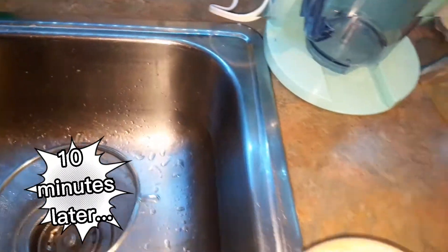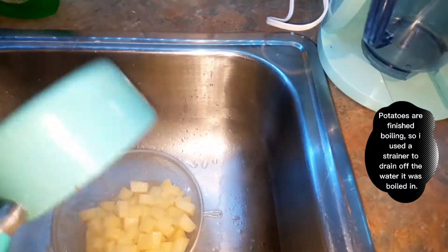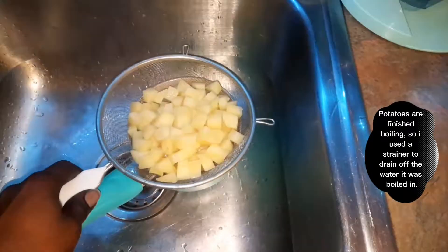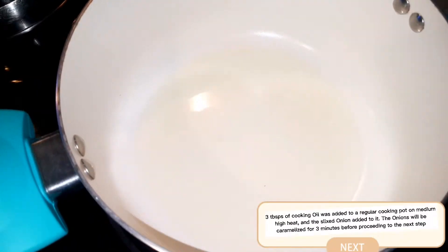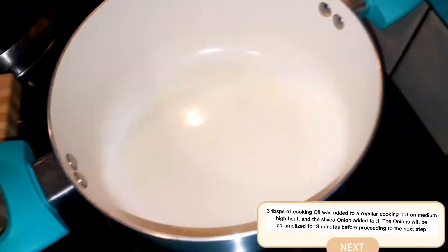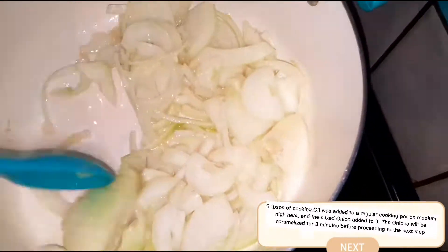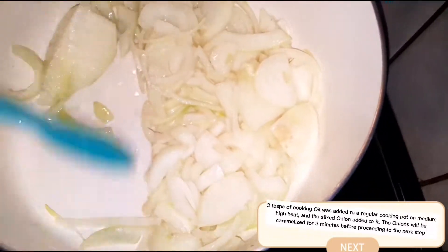My potatoes just finished boiling, so I'm straining them off in the sink. Now we're going to proceed to the onions. I have three tablespoons of oil heated in the pot and we're going to add all of our onions in. Give it a bit of a mix.